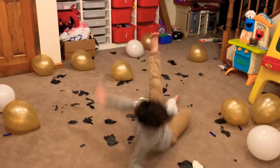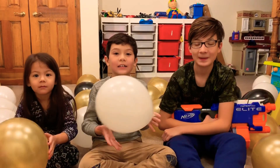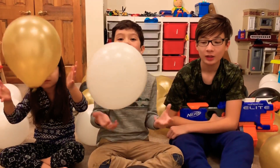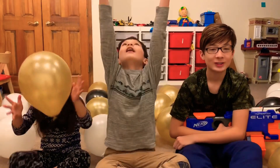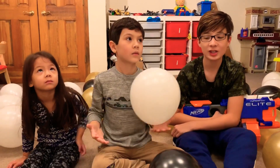Who am I? Hi, welcome to FUNNY KIDS. You don't know how to talk. And today, we are going to be popping balloons for New Year's. Happy New Year. Happy New Year. So whoever pops the most balloons in 60 seconds, they win this challenge.